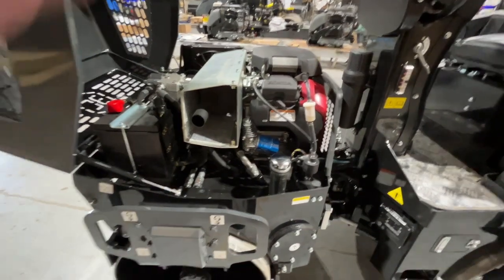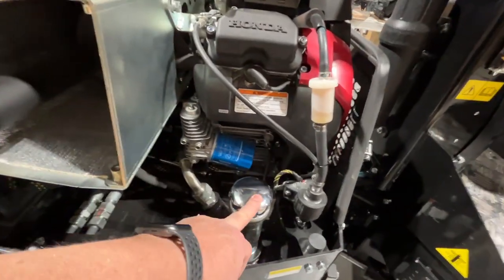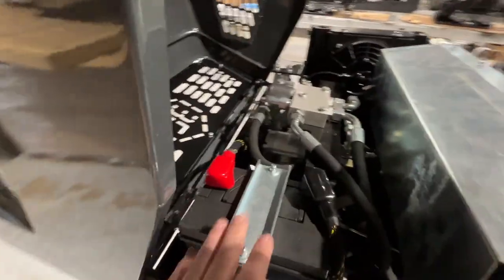Let's take a look at the other side. Just look at the access to the common service parts — your hydraulic fill, your oil filter, your fuel filter — everything is here laid out nice and neat. Your battery, all your hoses.